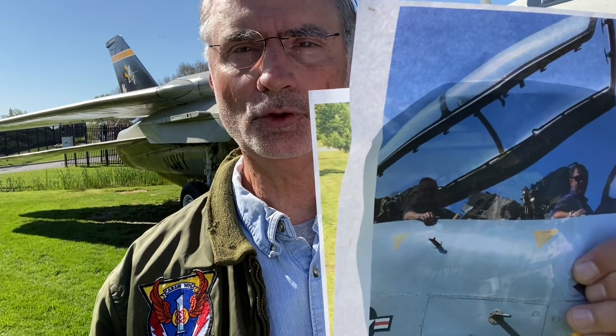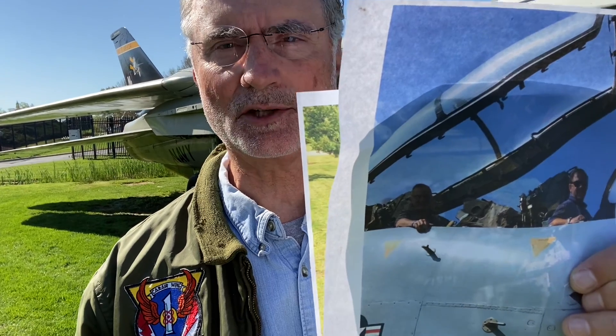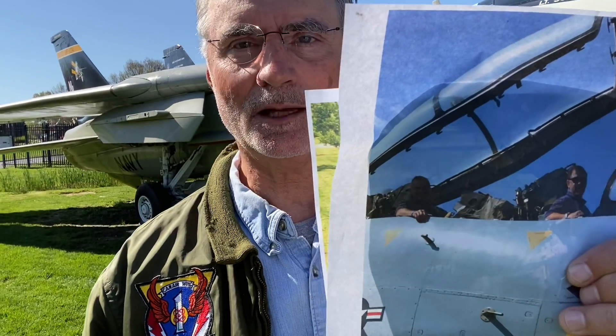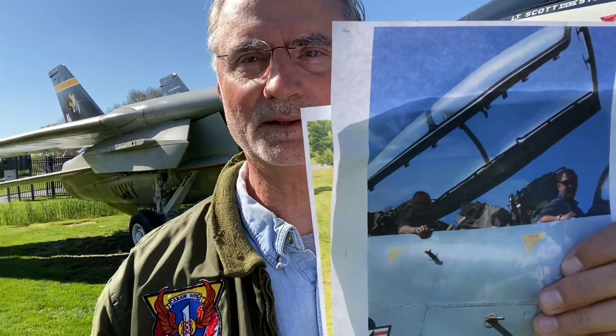We also flew an F-16N together when he was a pilot at the aggressor squadron and I was the editor of Approach Magazine. Sizemore and I have had a lot of time in tactical jets together, so it was really poetic that we got to man up one last time before all of this stuff was taken out of the airplane. Now you can see it's just a black canopy with nothing inside. They also removed the ejection seats — not that they worked; they weren't in operating order when it got here.